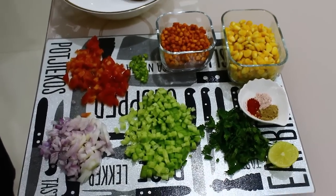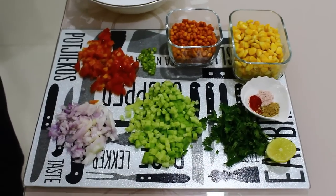Hello friends. Today in my easy kitchen, I am going to make corn chaat. Let's check out its ingredients.